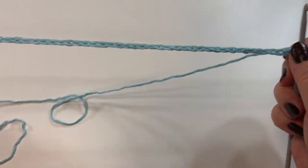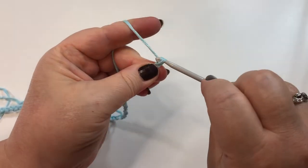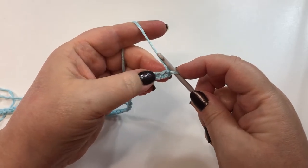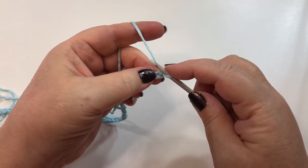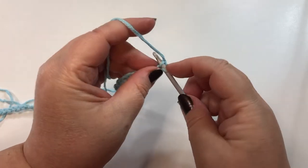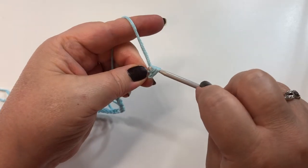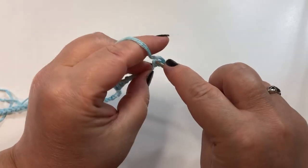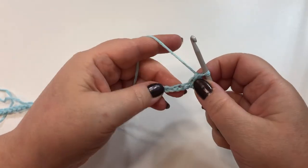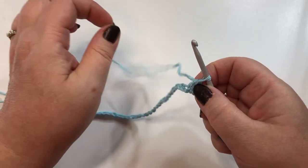I have my 60 chains. I'm going to chain one more to make that 61. Now I'm going to do a single crochet in each chain all the way along. When I get to the end I should have 60 single crochets. So second chain from the hook I'll do the first one — one single crochet, two single crochets. I'll continue all the way along and meet you at the end.